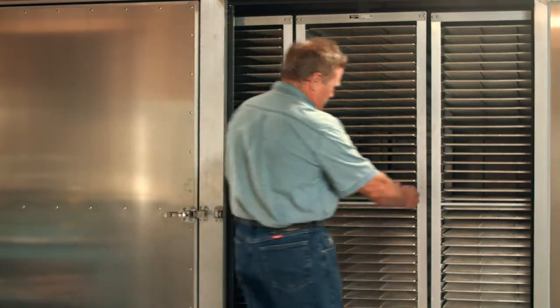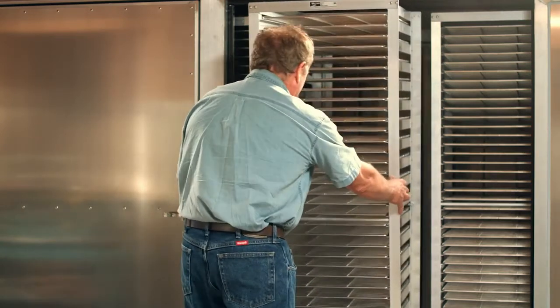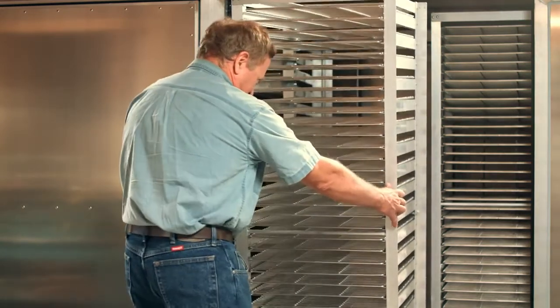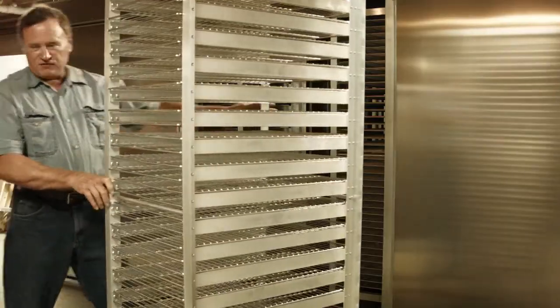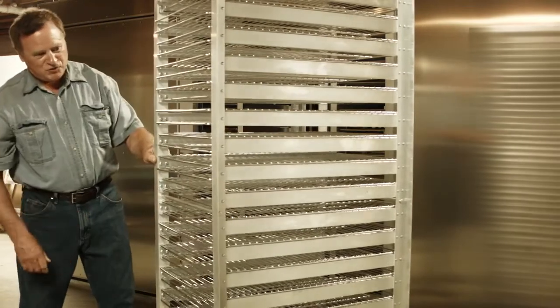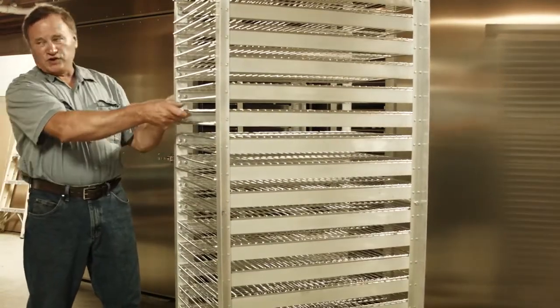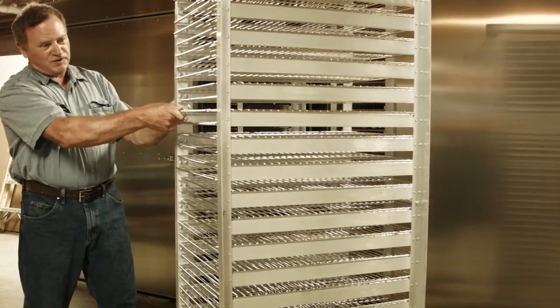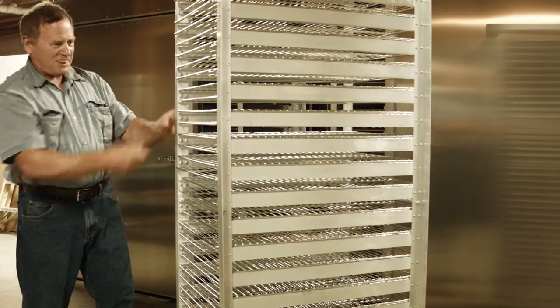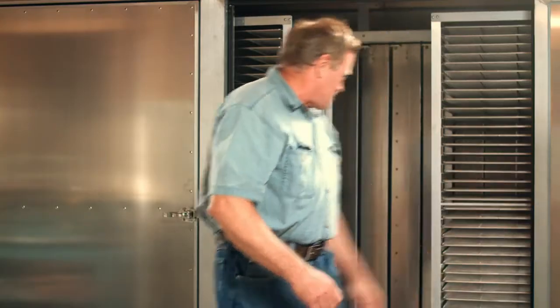I'll show you how it makes it easy and convenient to roll these in and out. We have five of these NSF aluminum racks that are heavy duty, with 40 trays per rack, equaling 200 total. And this is our drying chamber here.